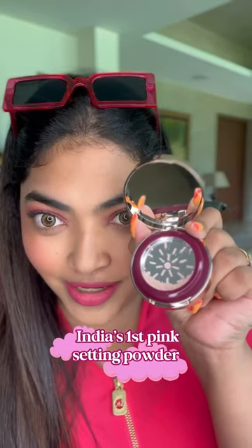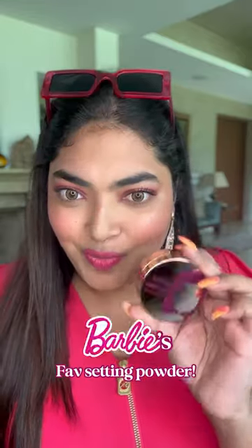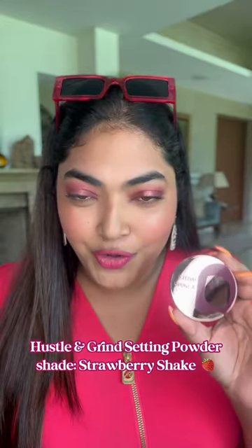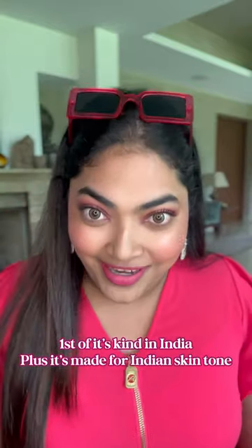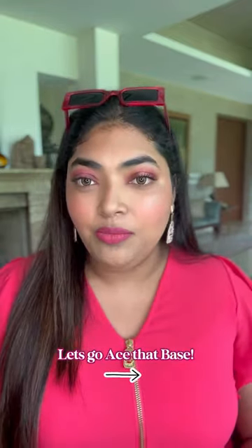Look how pink it actually is! What setting powder would Barbie wear? It has to be a strawberry shake setting powder — it's a pink powder and the first one available in India. Pink powders are perfect for brightening under your eyes, especially for fair to medium skin tones.